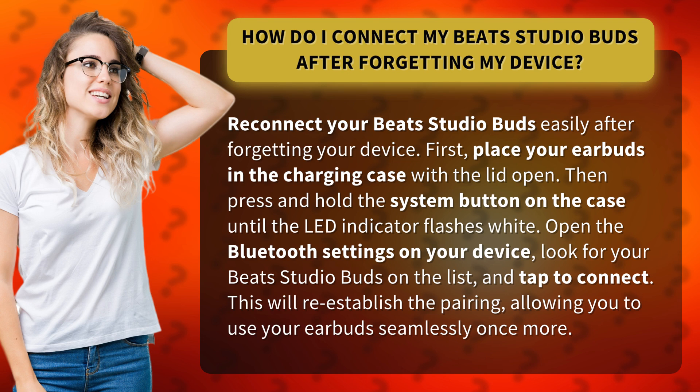First, place your earbuds in the charging case with the lid open. Then press and hold the system button on the case until the LED indicator flashes white.